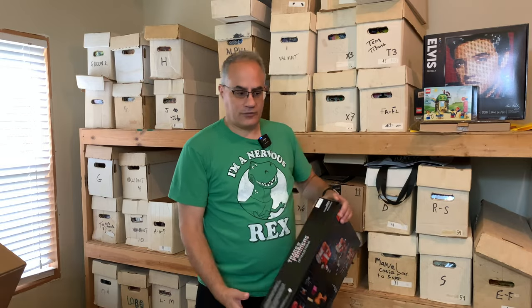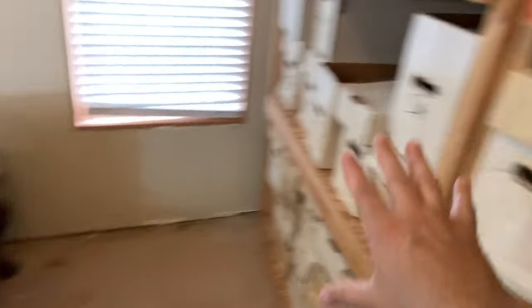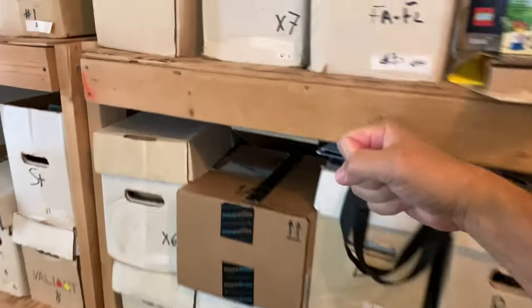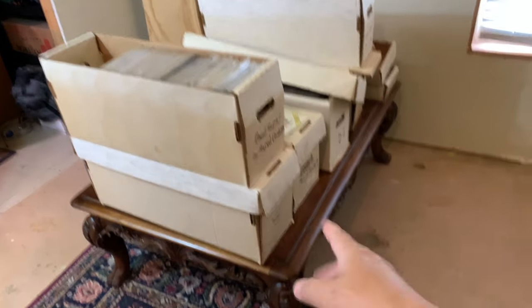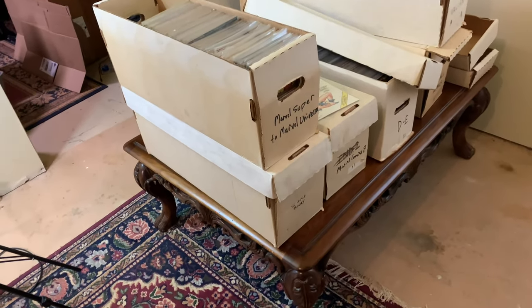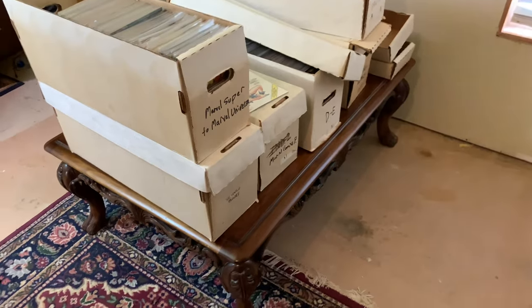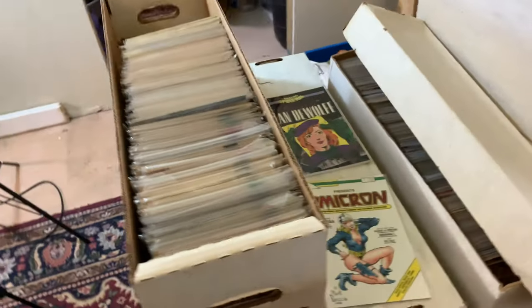Now let me kind of show you around what will be my future BrickLink store location. So here's where I was standing a minute ago. These are homemade shelves I built a long time ago. I had this coffee table — this used to be our coffee table. We haven't used it in like 15 years. We're going to put that on Facebook Marketplace, because it's a huge coffee table. But right now I'm using it to go through some of the comic books.